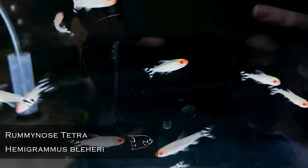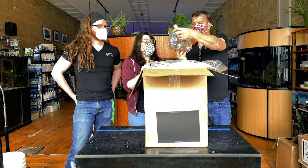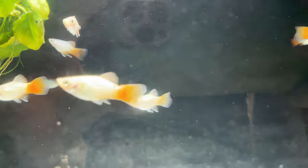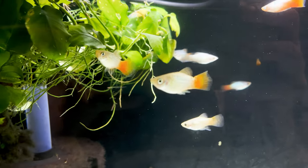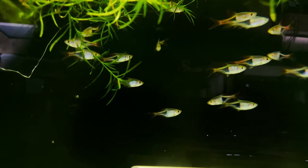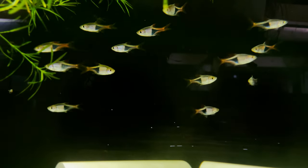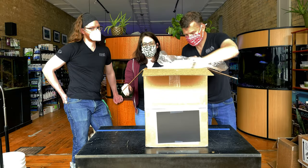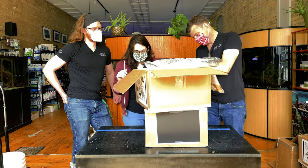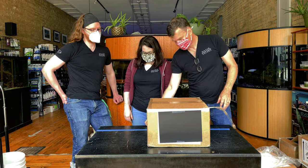Rummy nose tetras — excellent staple in the hobby. Who doesn't need a group of rummy nose tetras? Perfect school. Which cladogram is that? Blue coral. They're not showing off too well in the bag because that blue is mostly iridescent, but once we fatten them up a little bit they're going to show off and get some great color. Also Harlequin rasboras — Trigonostigma heteromorpha — absolutely gorgeous, staple in the hobby. Because why have some rummy nose when you can have lots of rummy nose? You can buy them by the dozen, by the 50, by the 100.